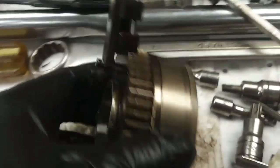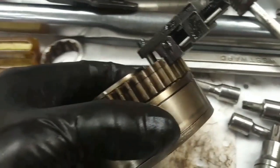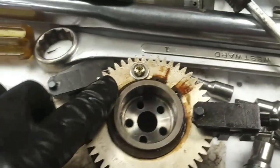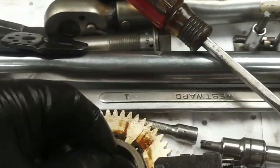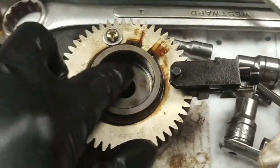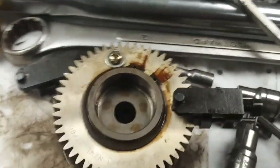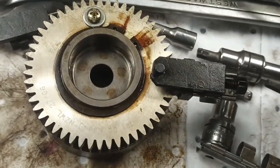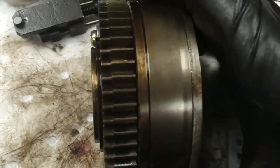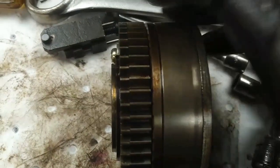This is the exhaust cam phaser, and I've got this tool installed to align the teeth on that spring-loaded split gear. Then you lock it in place with a machine screw and a flat washer. Don't forget this washer — this spacer washer must be in here. You've got to be careful when you take this off because it might stick on the end of the camshaft. Account for all four of those on all four cam phasers. Once that's on there, we can remove this little tool and the teeth will stay aligned. It's an anti-rattle, spring-loaded torsional gear.